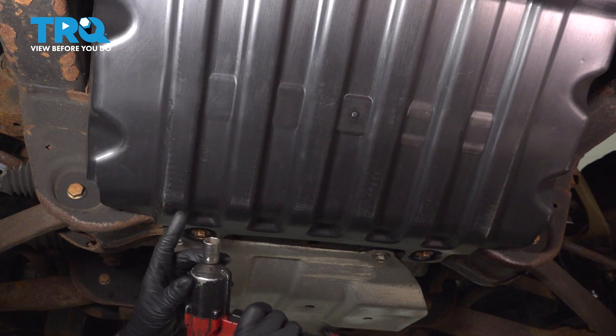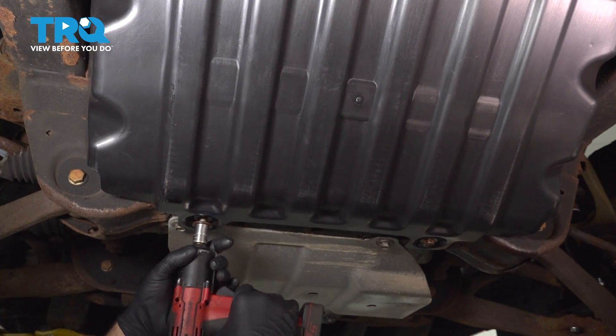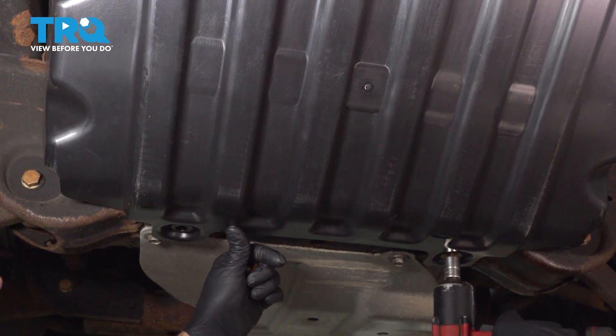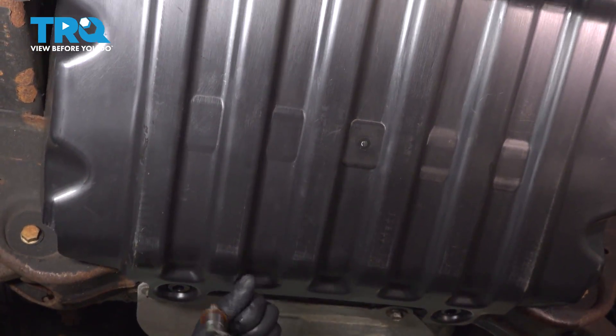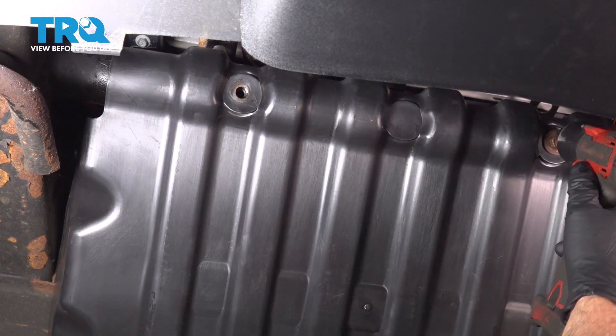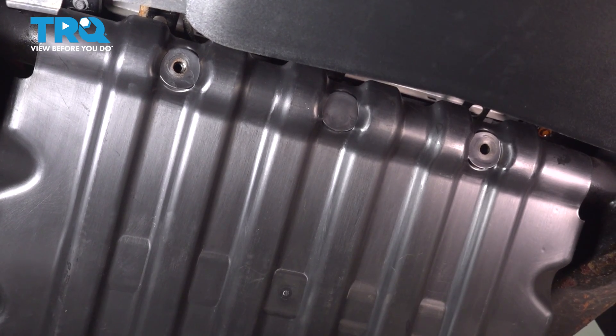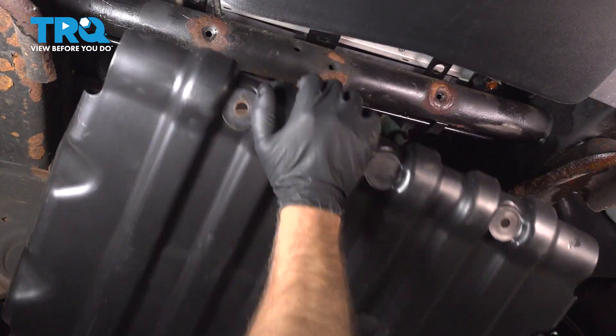We're going to take this shield off. Use a 15-millimeter socket, take these bolts off, and grab the shield and slide it down.